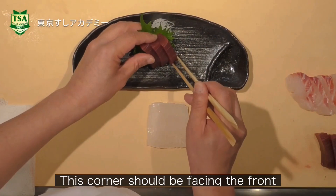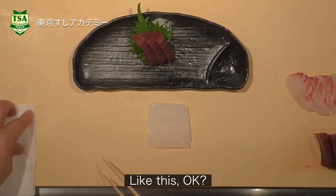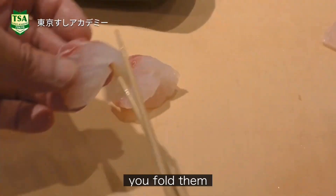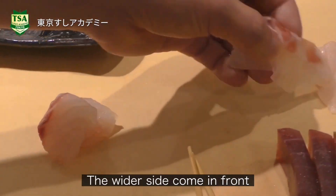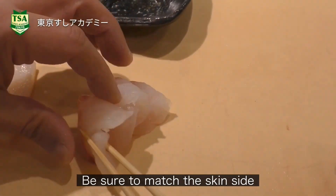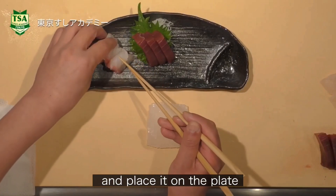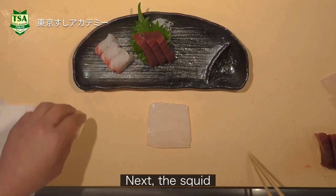This corner should be facing the front. Then for the red snapper, place one by one — you fold them so the wider side comes to the front. Be sure to match the skin side, and place it on the plate. Be sure the skin side matches.